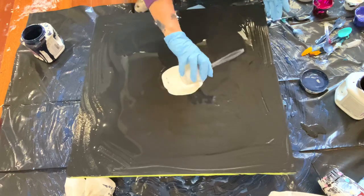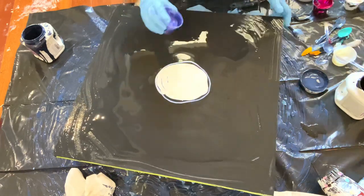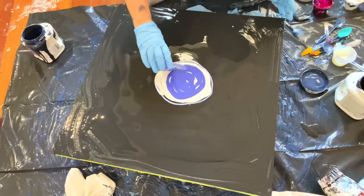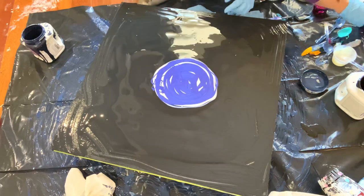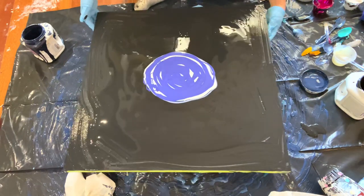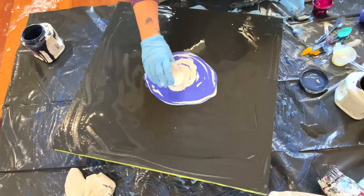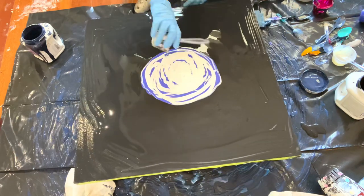Hi guys, welcome to Lisa Marvin Art. This first color is This Little Piggy TLP Velvet — it's an interference blue. This is TLP Constellation, one of my favorite colors, and the last one is TLP Comet, also one of my favorites — it's a red interference. You can get these all at Fluid Art Co, I love them so much.